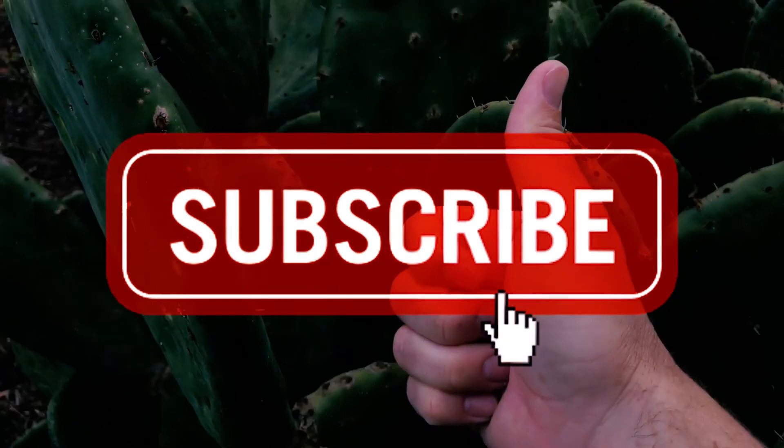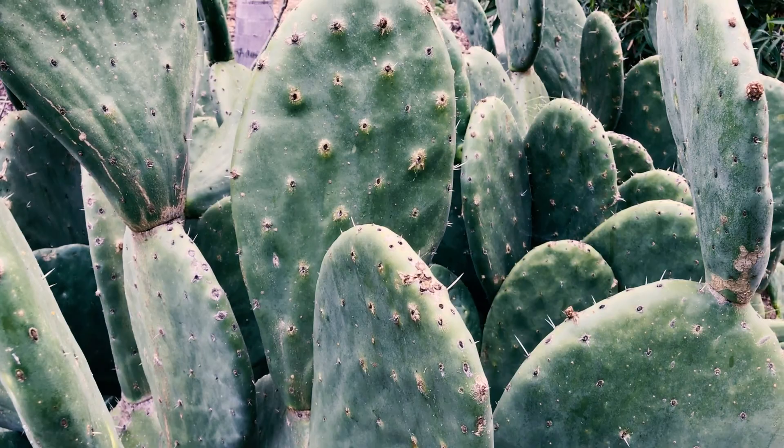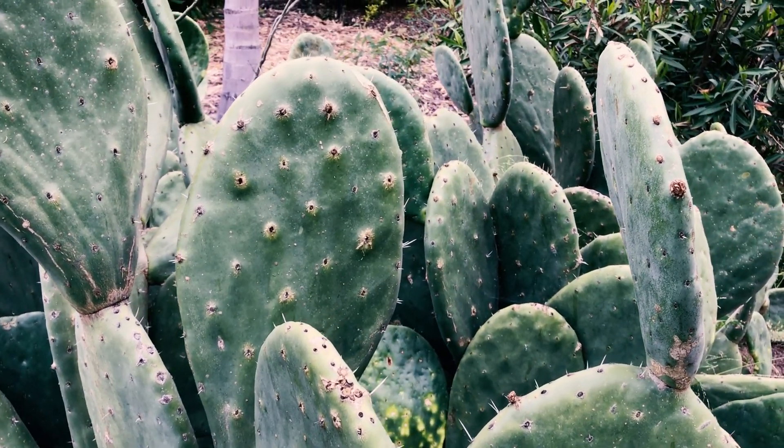Give us a like and a subscribe — we'll keep them coming. And go get yourself a prickly pear, or an Opuntia. Take care!